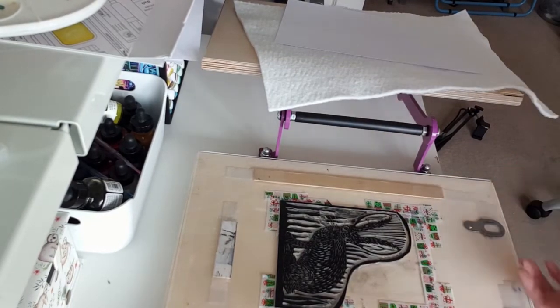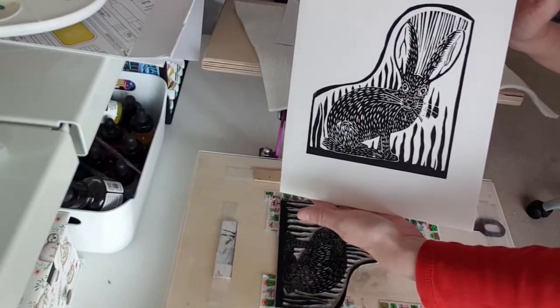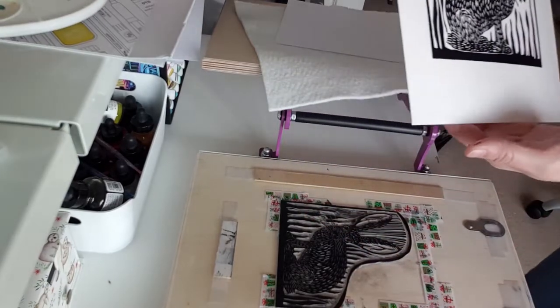Using the press though is quite a workout for your upper body and I'm also quite small. During the print run I actually had to strip down to my vest as I got really hot.